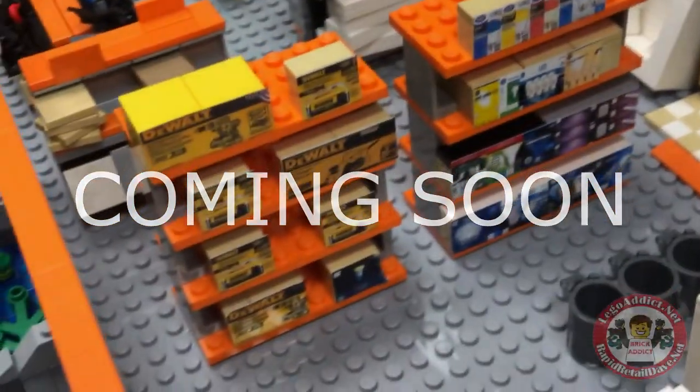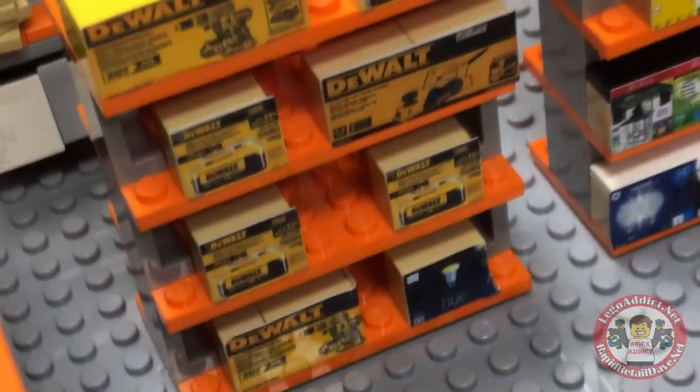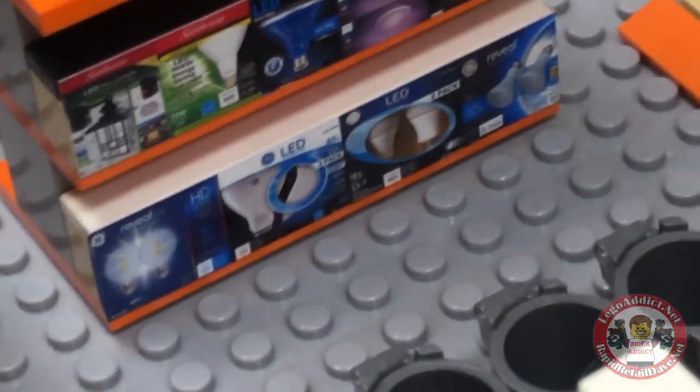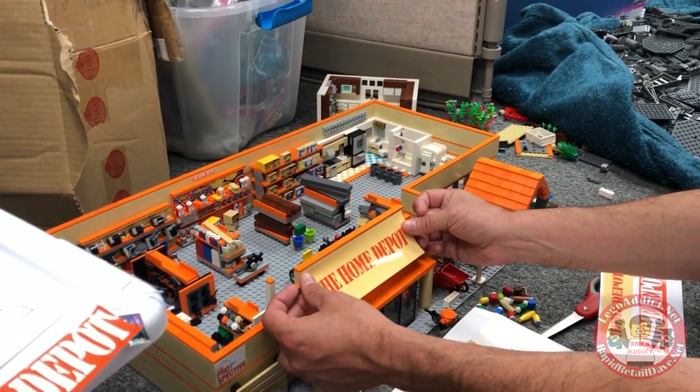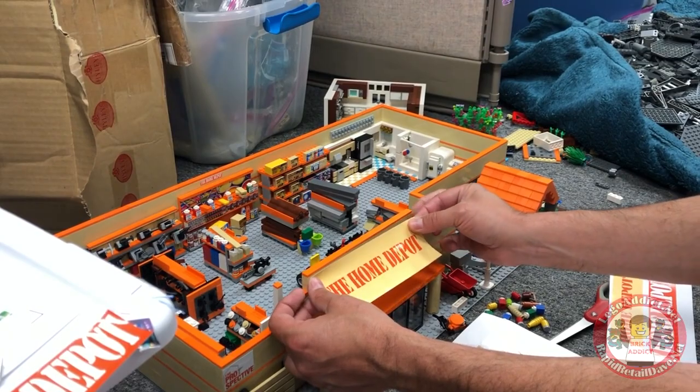Lighting section. Bear with the fact that these stickers look absolutely horrible right now. The bottom row is pretty detailed. It's going to have the LED lights — that's what we've all been waiting for. This is not even the biggest sticker we've ever done.